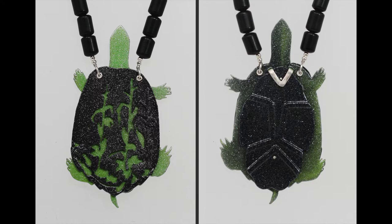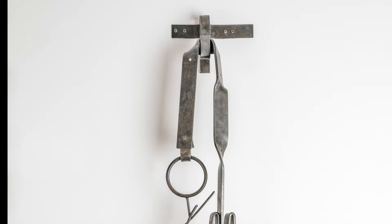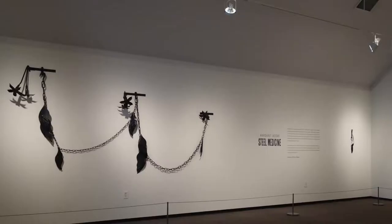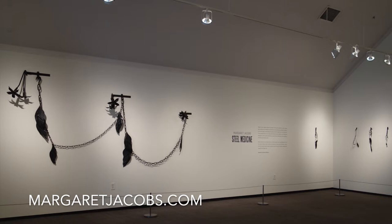I believe that both my steel and jewelry works are exploring the same ideas but through slightly different visual vocabularies. I tend to keep the aesthetic of my work visually graphic. My sculpture is generally complex in form with the surface blackened, while my jewelry is vibrant and colorful with less emphasis on complexity of form. With both media, I try to balance the complex with the minimal to create both tension and harmony in my work.